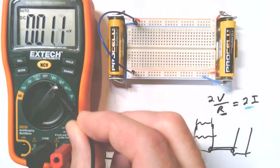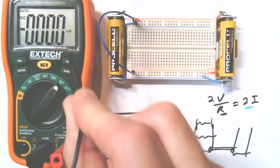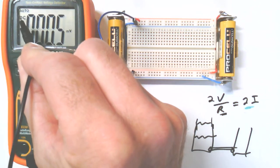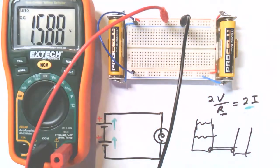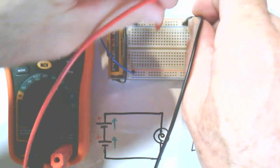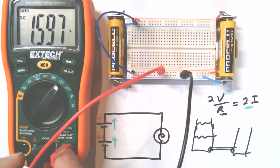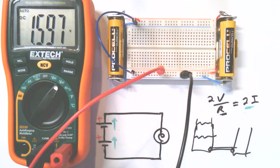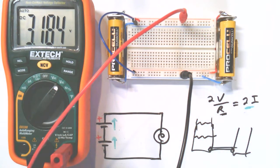We've got our voltmeter — digital multimeter with the selector switch set to DC volts. It auto-scales, and it measures the voltage at the red lead with reference to the black lead. Checking the battery on the left: 1.586 volts — that sounds right for a double-A. Checking the battery on the right: 1.597 volts. And of course we just did the series aiding, so let's check it — there's our doubled voltage: 3.184 volts.